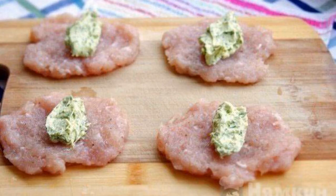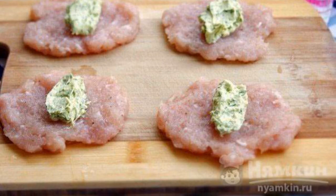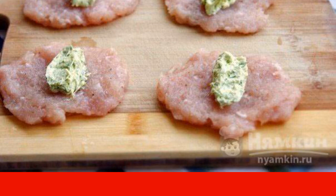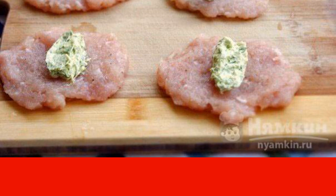Season the minced chicken with salt and pepper. Take small pieces of minced meat with your hands and form tortillas. Put a piece of filling on each one and make cutlets. The main thing is that the filling is completely hidden inside the minced meat.